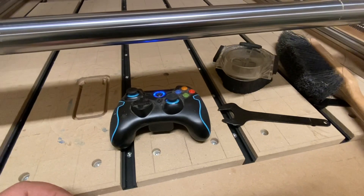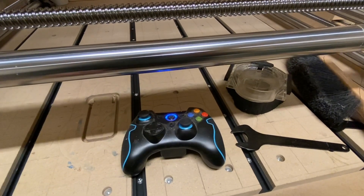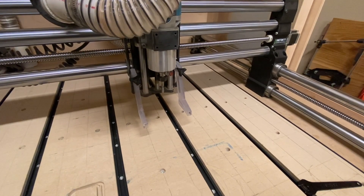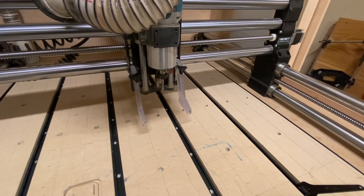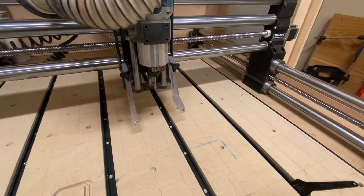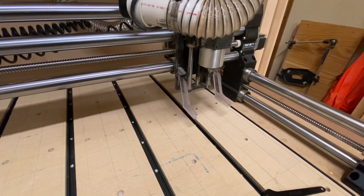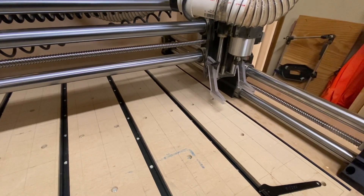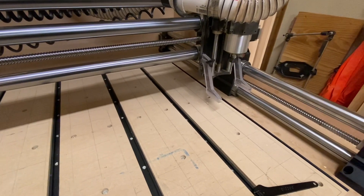When it hits the end of the rail you can hear that grinding noise — if you haven't experienced it I'm sure you might at some point. So I've restarted my machine and made sure that the router was someplace other than the home position. Here's what will happen if you don't home your machine — it's going to go to the end of the rail. So you definitely want to make sure that you home your machine so that it knows where the soft limits are and doesn't continue to try and run off the rails.